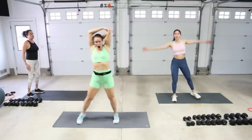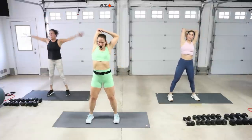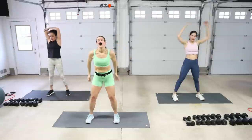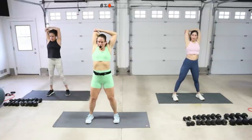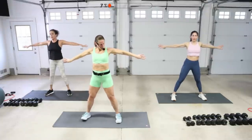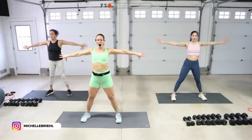Coming to an up dog — walk the hands out, drop the hips. And then down dog. One more time: up dog, and down dog. Walk it back. Roll it up. Tricep stretch, just a one, two. And then switch. One more each arm. Arms at T, thumbs back, and then thumbs down. Open up again. And relax.